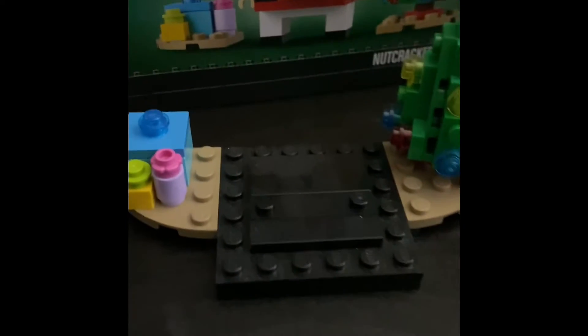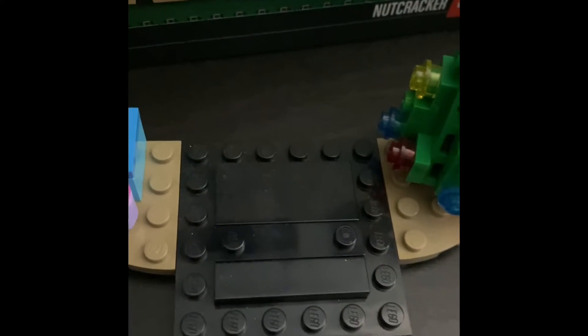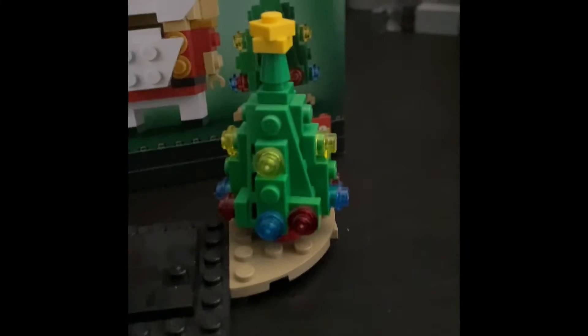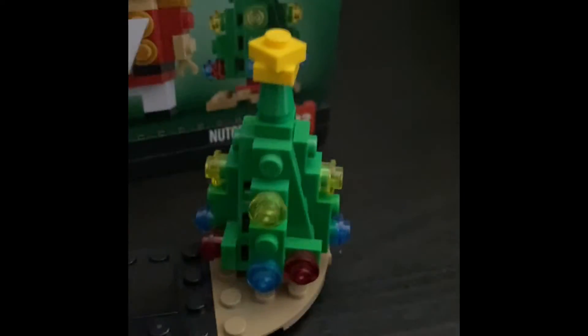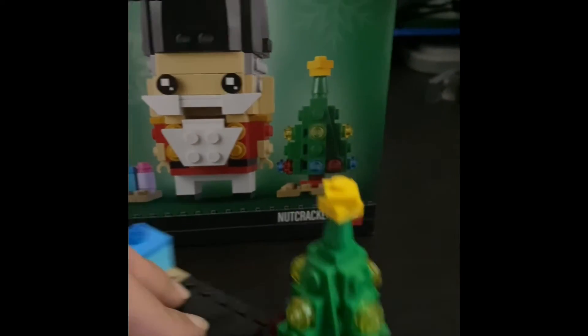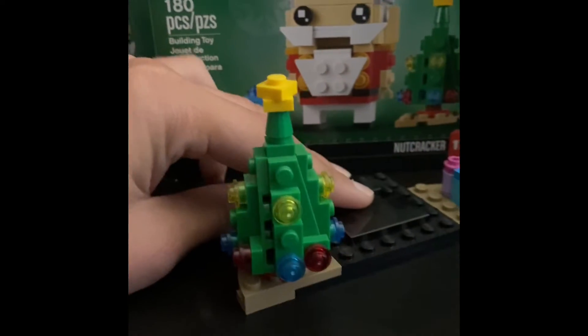That's the Nutcracker build. Now here are the two separate builds. Connecting them both is a little stand that looks like a Brick Head base — pretty cool. The first small build is a Christmas tree, with a star up top — a pretty unique design.